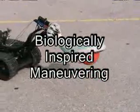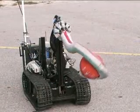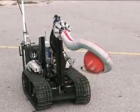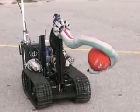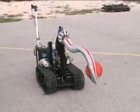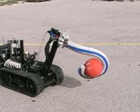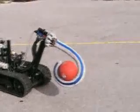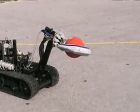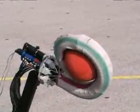Biologically Inspired Maneuvering. Now we can see Octom demonstrating its various biologically inspired maneuvering skills. Octom is holding a basketball just like an elephant would hold it with its trunk, moving into various positions while maintaining the grip on the ball with two of its sections. Octom is equipped with a motor at the base that rotates the whole arm through 360 degrees, using all three sections to maintain the grip on the ball while rotating.